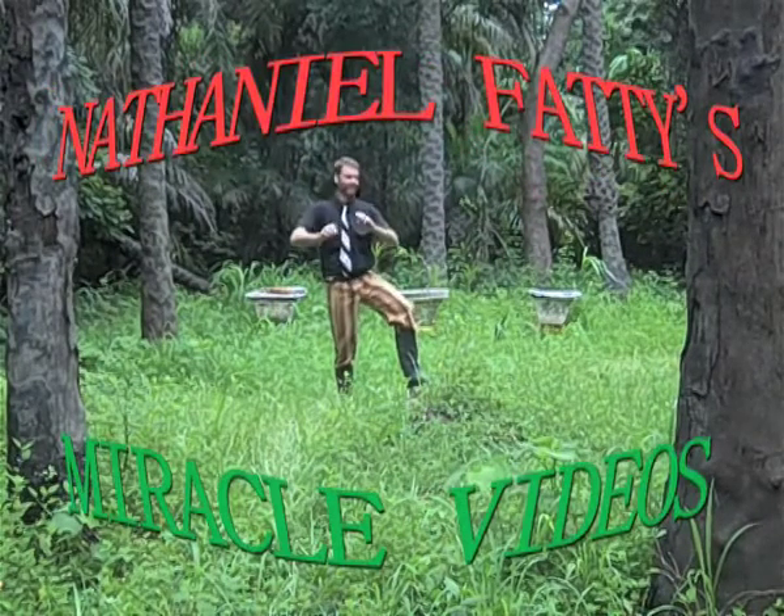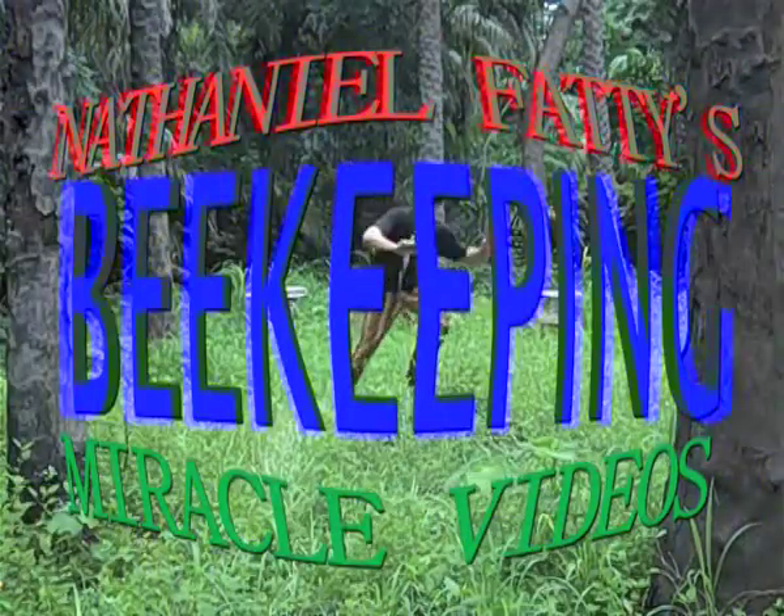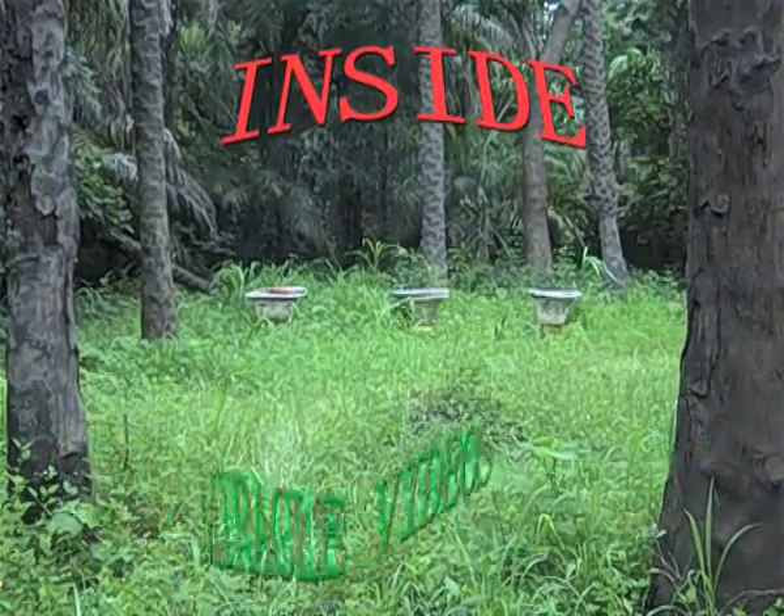Nathaniel Faddy's Miracle Videos: Beekeeping Inside the Hive.